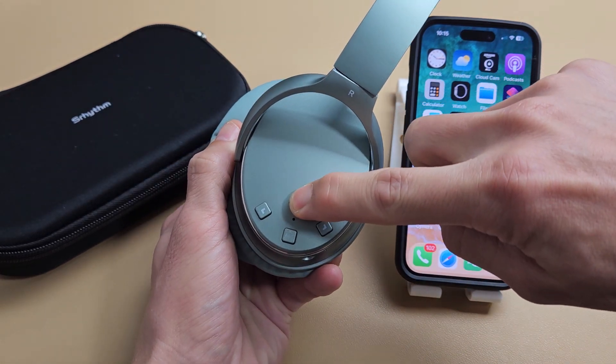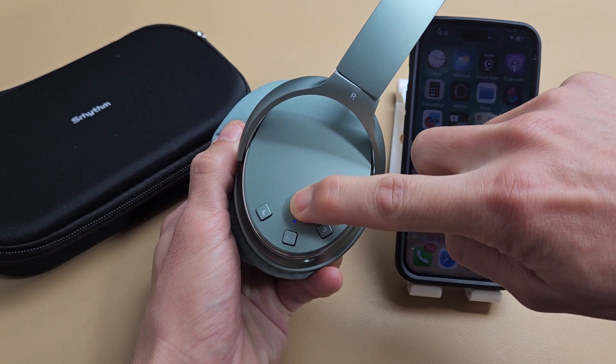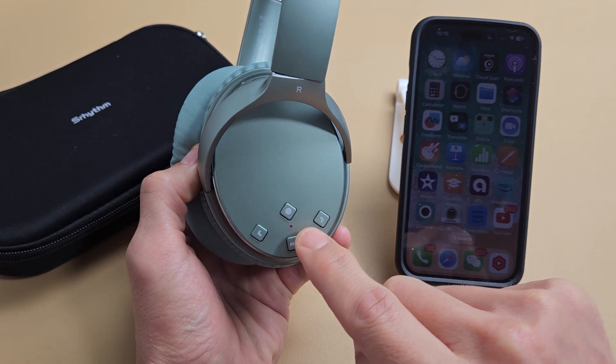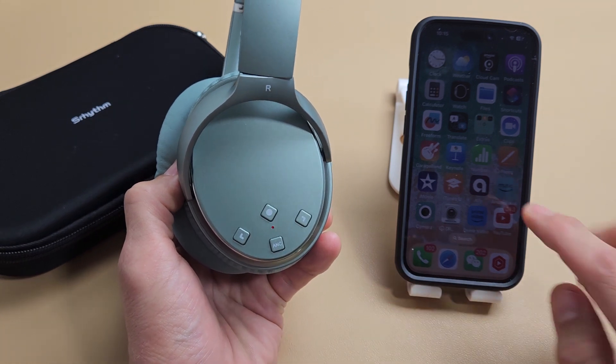Just keep holding until the light starts flashing blue or red, or until you hear that it's in pairing mode. There it is — it's blinking blue and red right now, so it's in pairing mode.